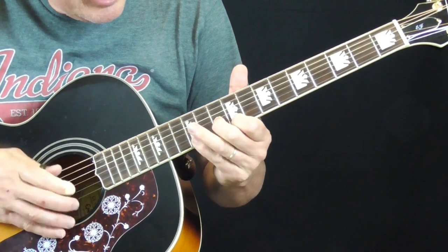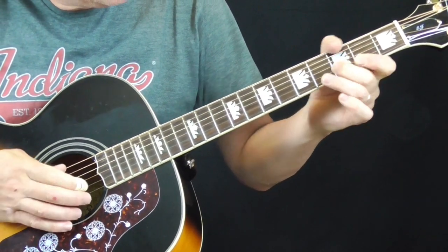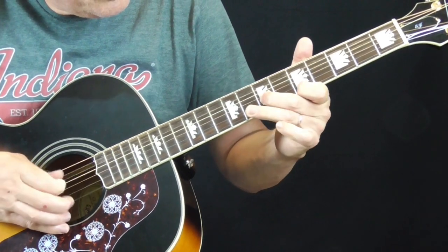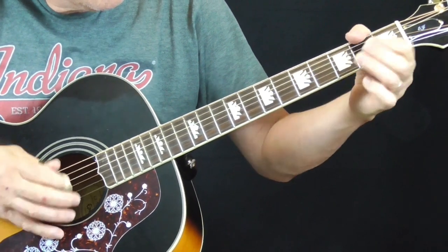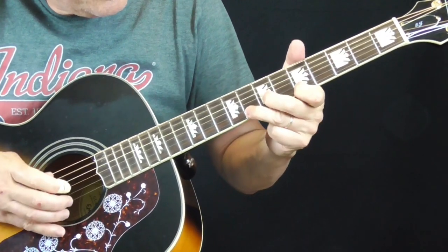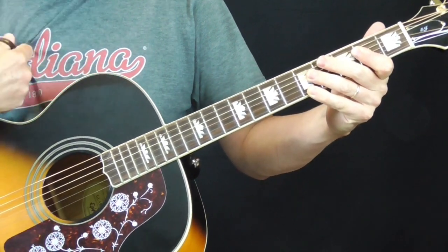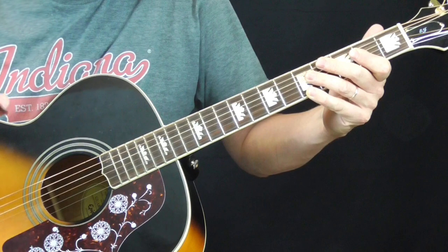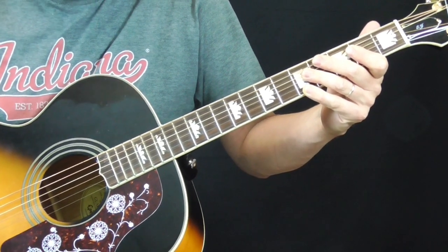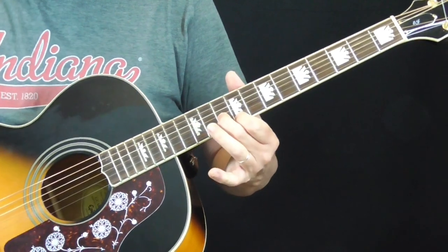Here's how it goes — the introduction starts out something like this. Pretty close. When I do these, I'm trying to memorize it. I can't play it note for note just from memory, and I don't read tab that fast. But he starts out with this little lick.